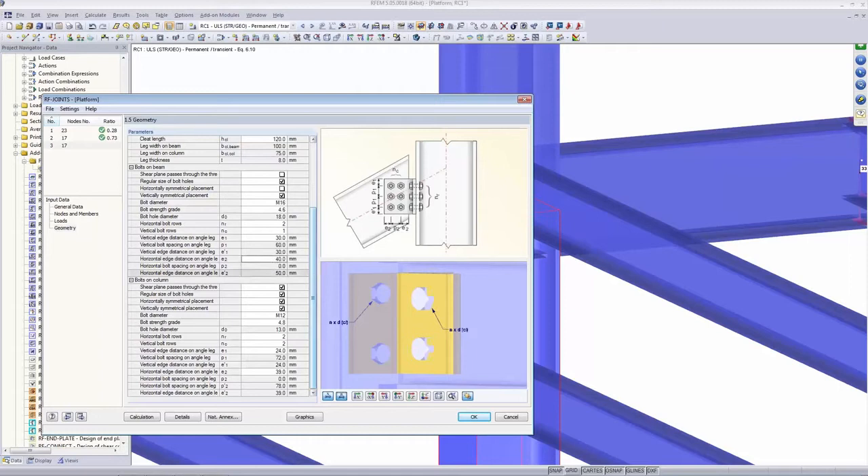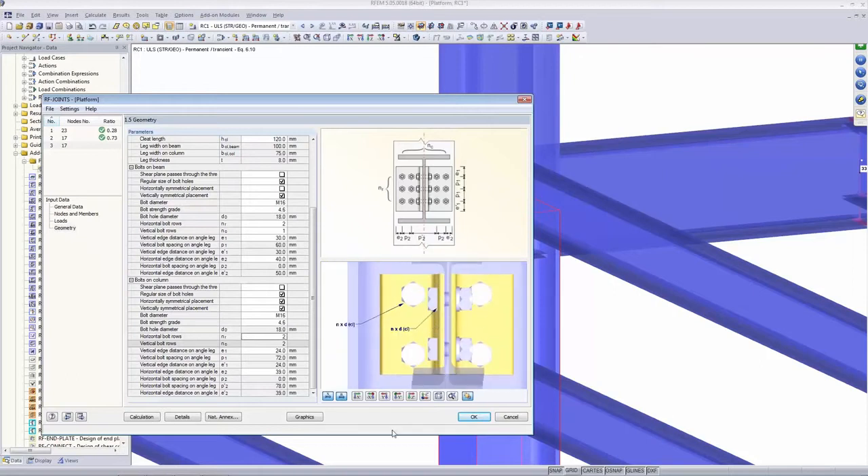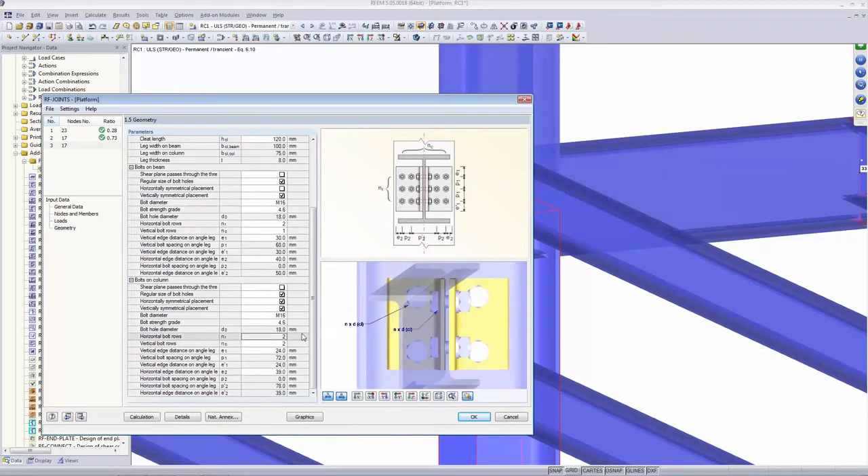For bolts on the column: similarly deactivate shear plane through thread, keep regular hole size. This time it's symmetric both horizontally and vertically. Change to M16, grade 4.6. Two rows and two columns — you can see this in the graphic. I adjust E1 to 30, and E2 to 35. P2 is zero because there is only one column of bolts on each side. That's all the geometry done.